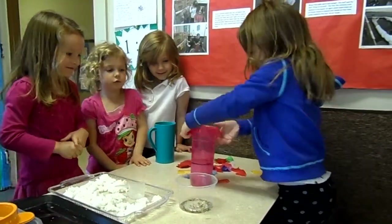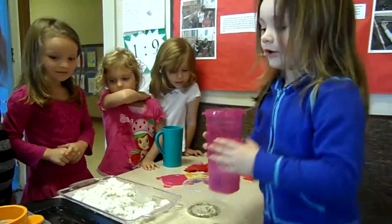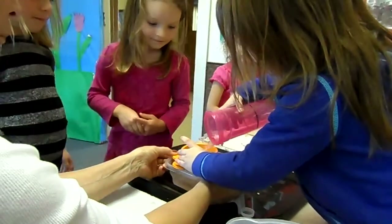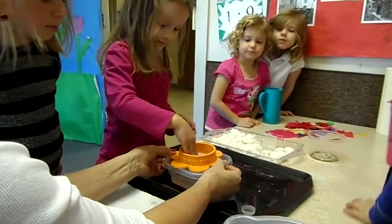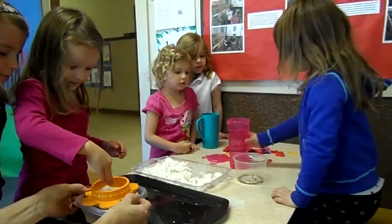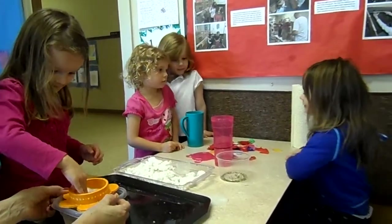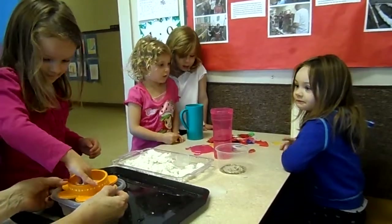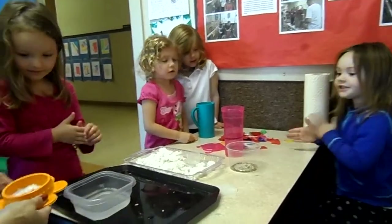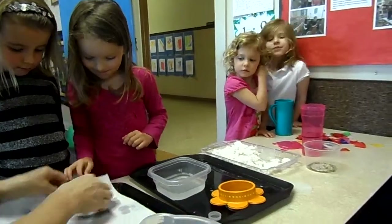Good job! Now push it in, okay? This is called the dancing dog. Natural heart, okay? Natural heart. Good job. Good work.